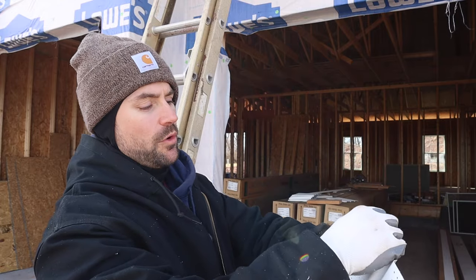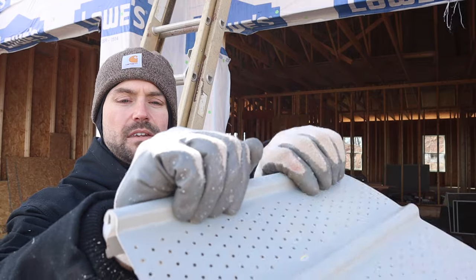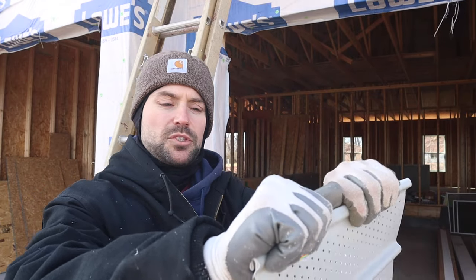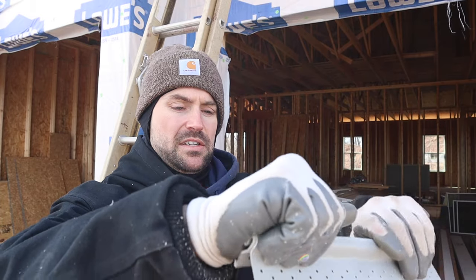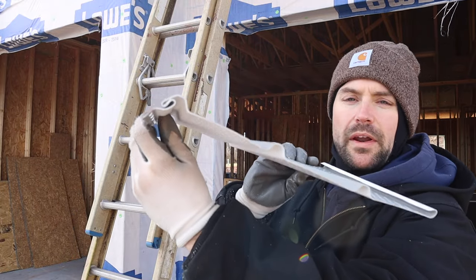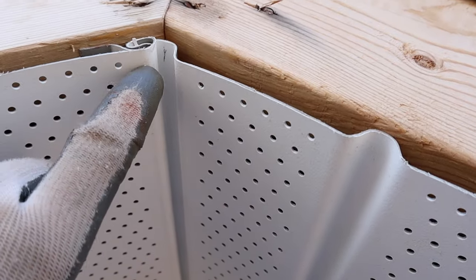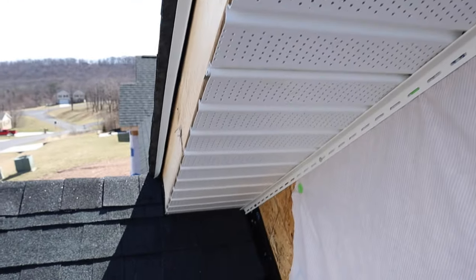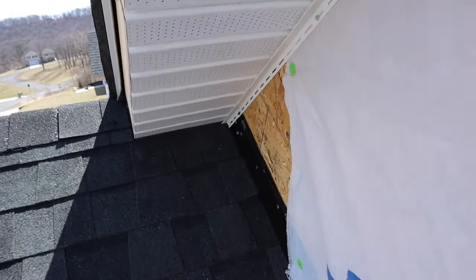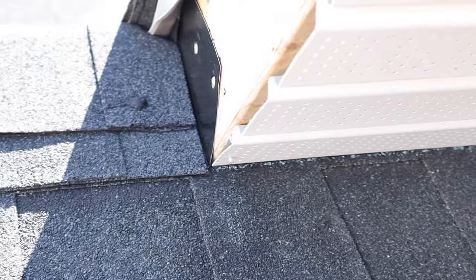All you do is fold it right where that mark is. Simply grab it and fold it into itself — don't make it super sharp, just give it a good rounded edge. Once we interlock it, it's going to roll right over to the next overhang. Here's the piece installed — hook the lip and continue down this way. Just put a facial nail on this end since there's no nailing flange, to hold it in place until you get your fascia board on.